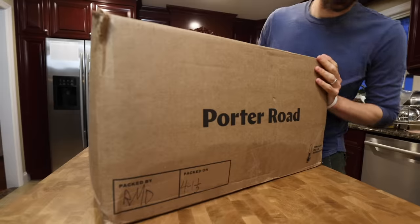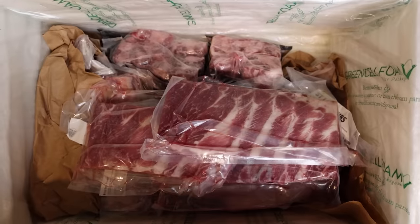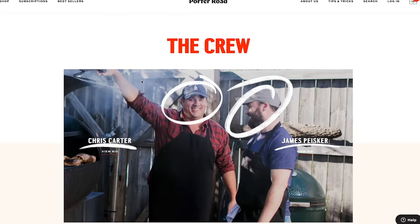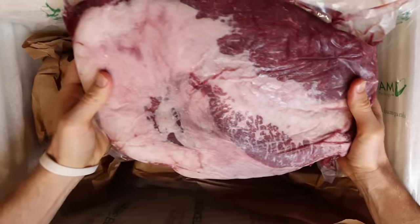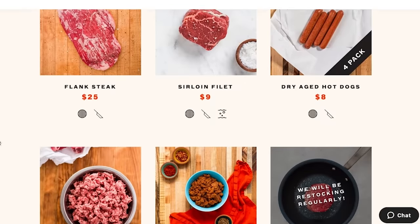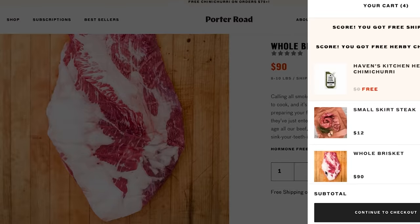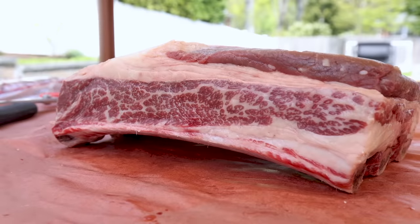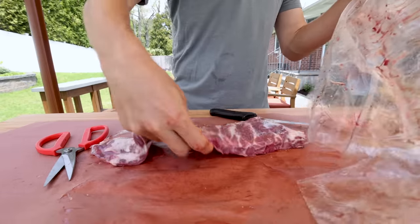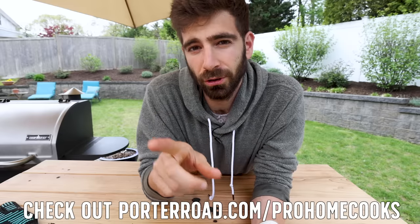So today I'm going with Porter Road, which is an online butcher shop delivering high quality meat right to your doorstep. Porter Road actually started as a butcher shop in Nashville by two butchers, Chris and James. You can still order items à la carte like you're right in the butcher shop, or use their subscription box option. They work exclusively with local farmers raising animals on pastures with no added hormones or antibiotics — basically raising animals the proper way. Click the link below because they're offering $20 off your first order of $100 or more.